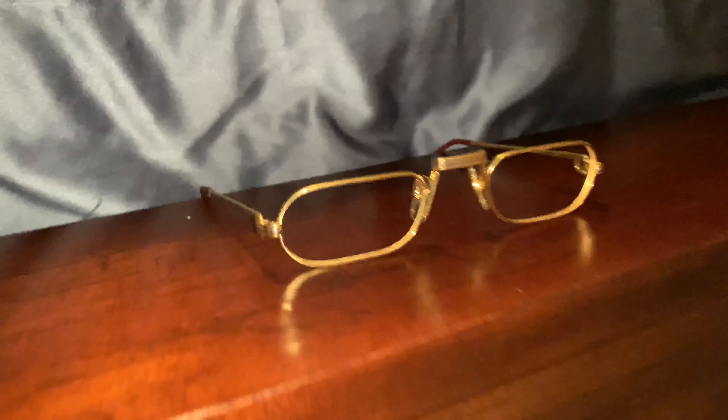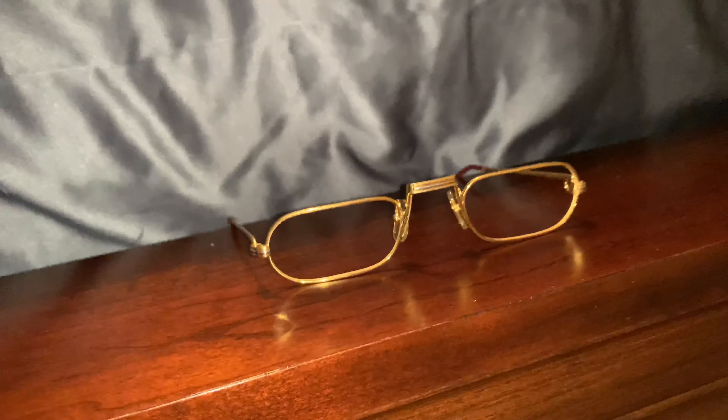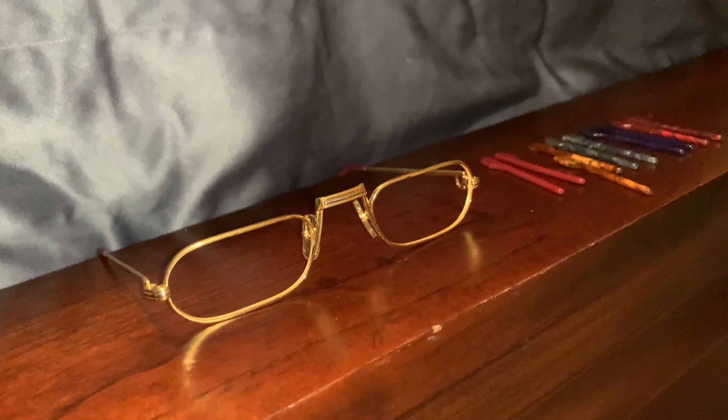So if you have a pair of Gucci glasses and you want the Gucci logo on your lens, they can do that. I love the fact that this company exists. Shout out to Alex — he has been a big, big help.